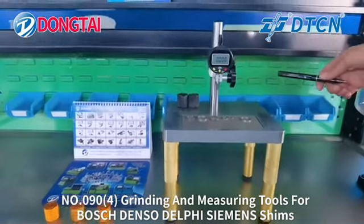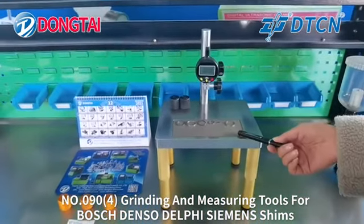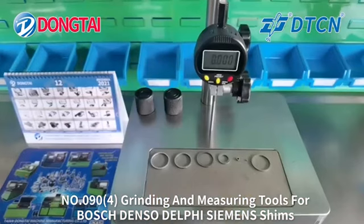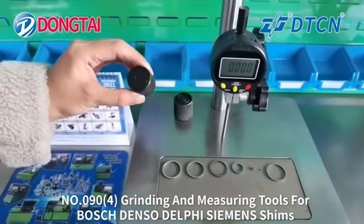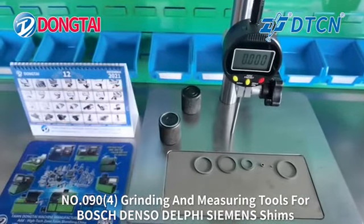This set of tools comes with a grinding table, grinding plate, and measuring tools for common rail shims. It includes two different sizes of grinding tools, so you can fit different sizes of common rail shims onto the grinding tools.